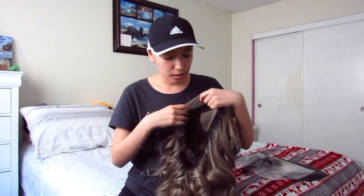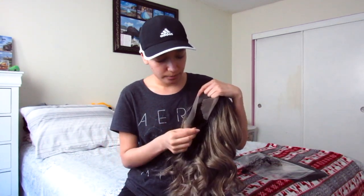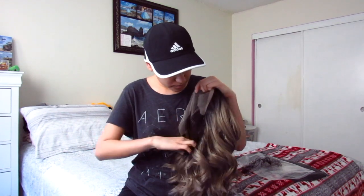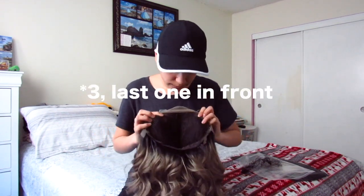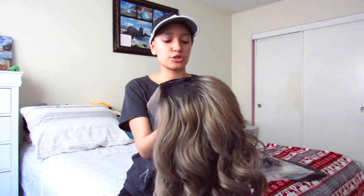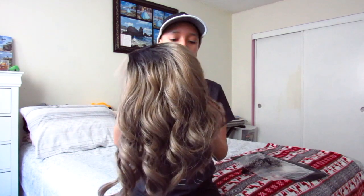Inside the wig, there's a strap, and it also comes with clips — I think there's only two clips on the side, and they just look like that. I'll make sure to record when I try it on and cut it and everything like that later.